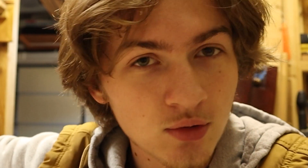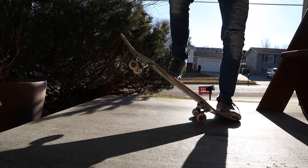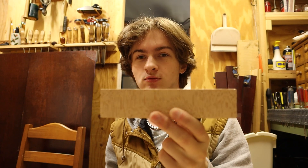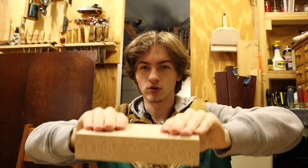When you pop the board on the Ollie and you're going up, people tell you to take your front foot and slide it up the board — do not do that. What I want you to do is take your toe and sort of scoop the front of the board up. Let me try to demonstrate this.